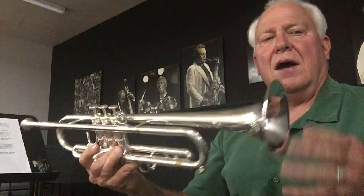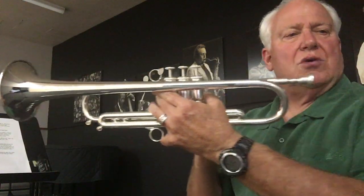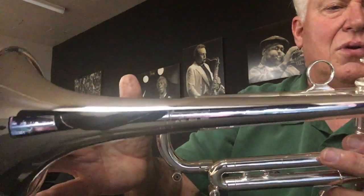Hi, and welcome back. This is Horn Trader on YouTube, and my special guest today is the new Callet Jazz, Generation 2 Jazz horn, 470 bore.